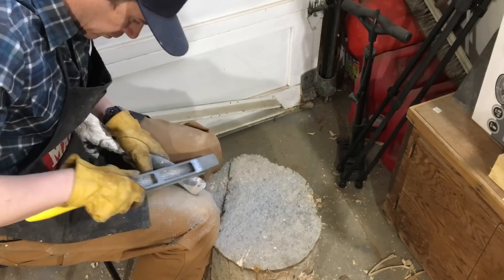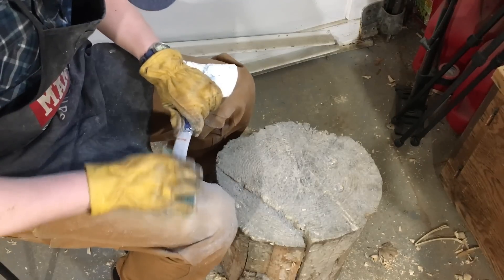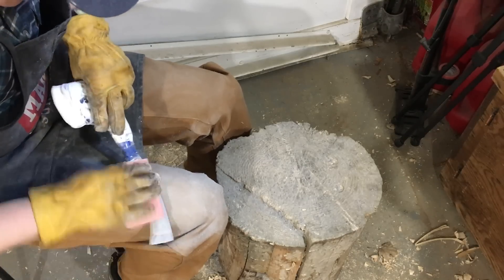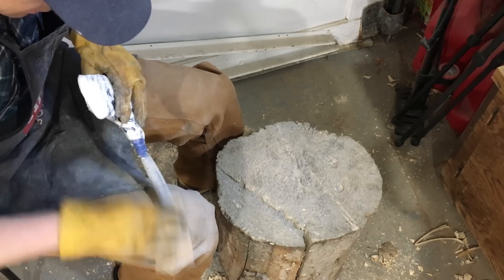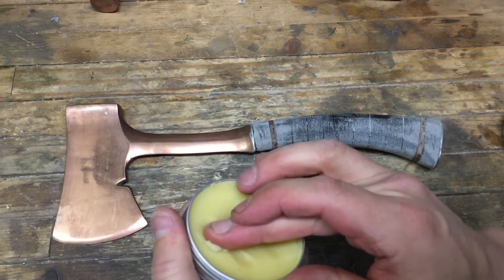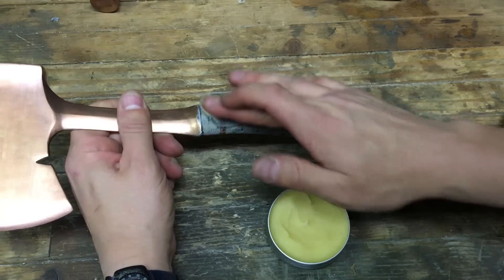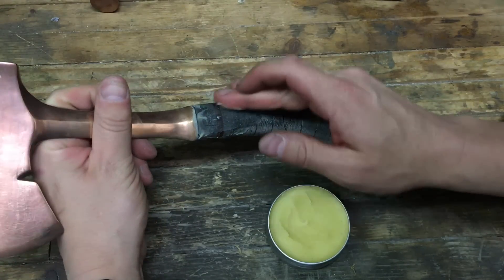This cheese-grater-type rasp — I'll put a link to it in the description — works really well with wood handles and also really well with this micarta. It was then progressive grits of sanding from 100 grit all the way up to 320 grit, before I applied Axe Wax. That's what I did with the hammer and it worked really well — kind of funny because Axe Wax is meant for wood, but it works great on the micarta and leaves a really nice texture.